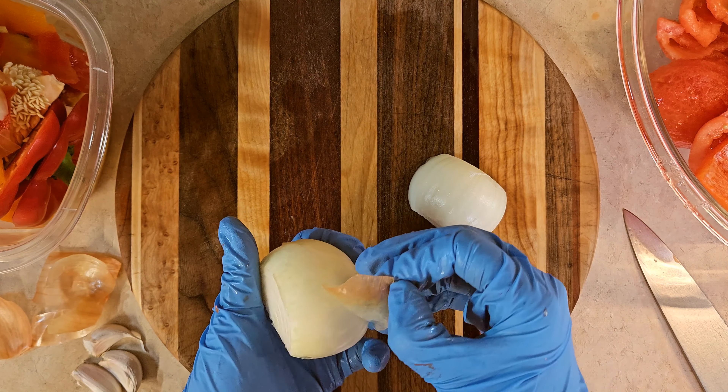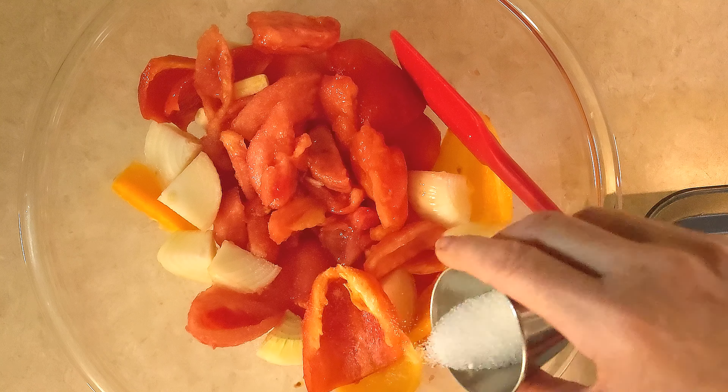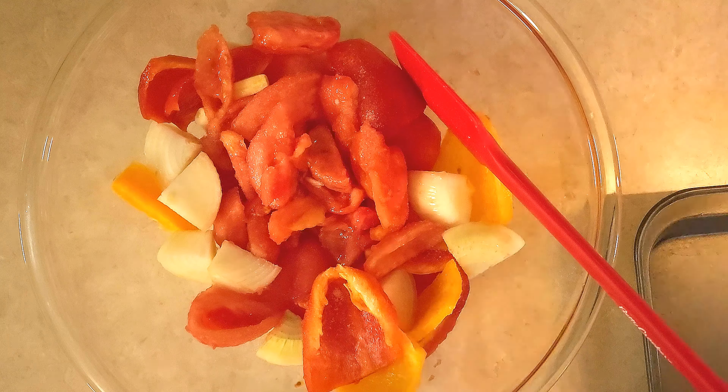I'm adding about a teaspoon of salt and two tablespoons of light tasting olive oil into the bowl, and I'm just going to stir that up because we're going to be roasting these in the oven. I'm going to transfer this into a roasting pan, pour my vegetables in, and even them out. When my oven beeps, I'm going to put this in the oven for 45 minutes to roast.